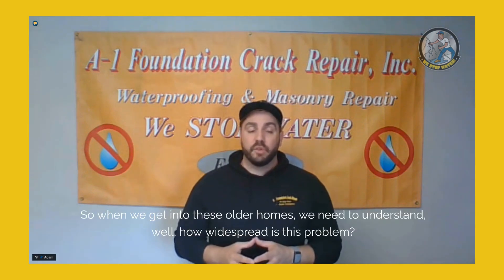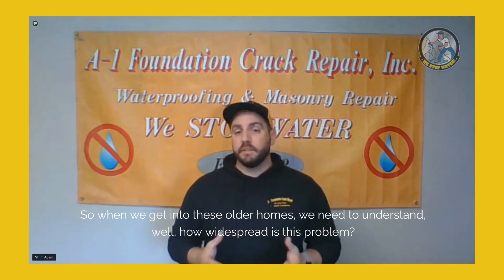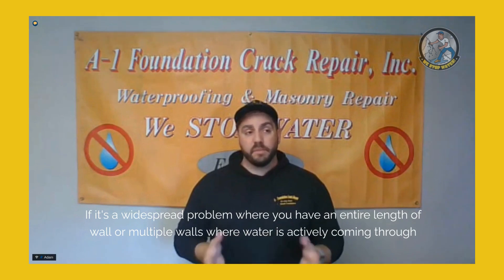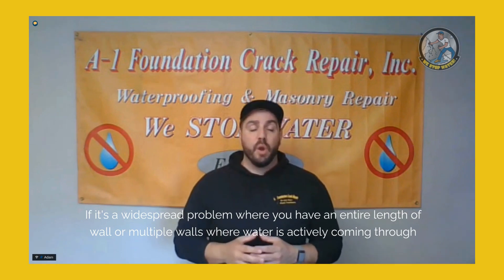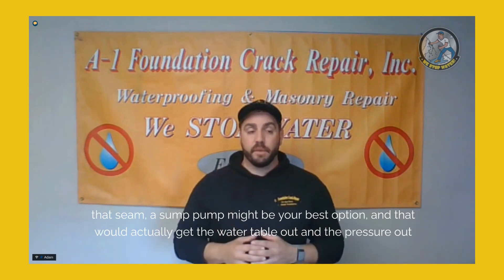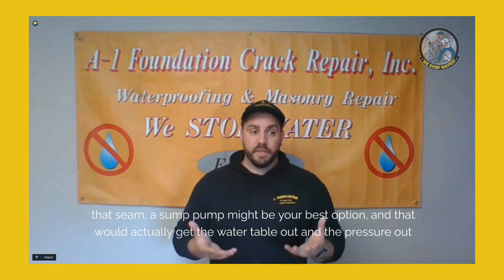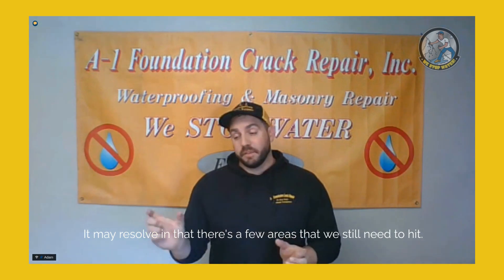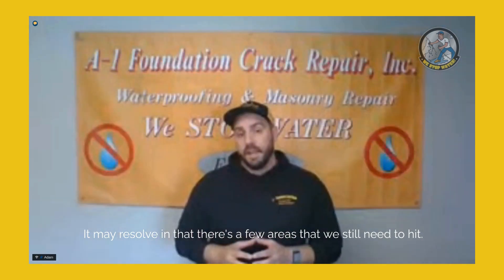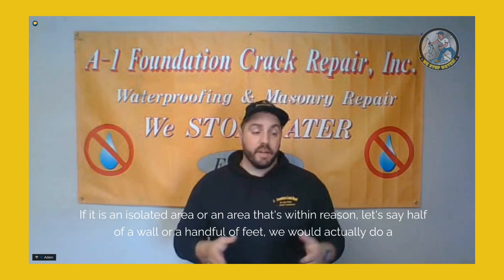When dealing with older homes, we need to understand how widespread the problem is. If it's a widespread problem — an entire wall length or multiple walls with water actively coming through the seam — a sump pump might be your best option. That would get the water table and pressure out from underneath, and may resolve things, though there may still be a few areas that need additional treatment.